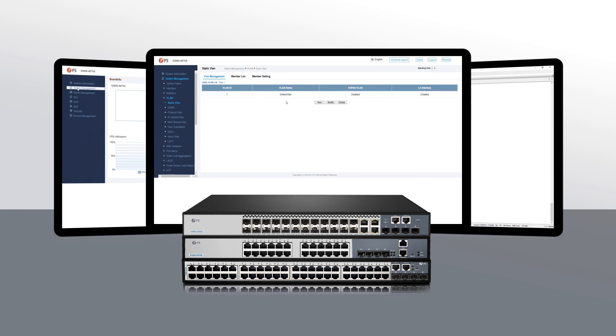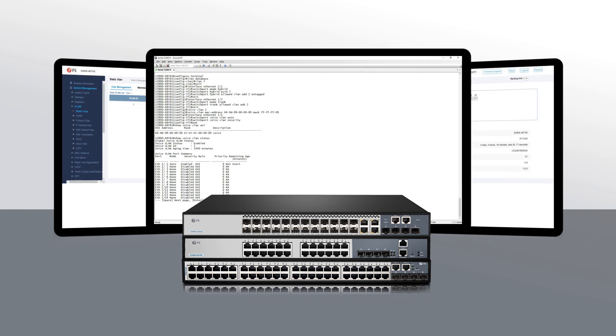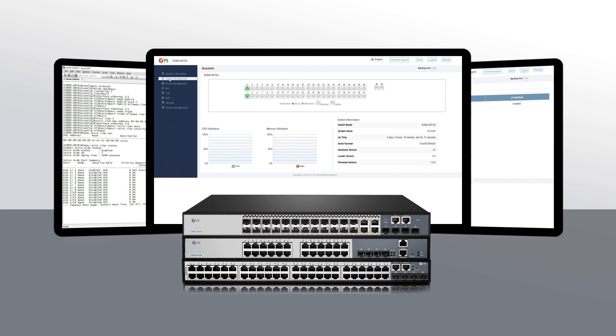In addition to this, these stackable switches also support user-friendly and advanced management such as intuitive web-based GUI, industry standard CLI, and remote telnet and SSH.